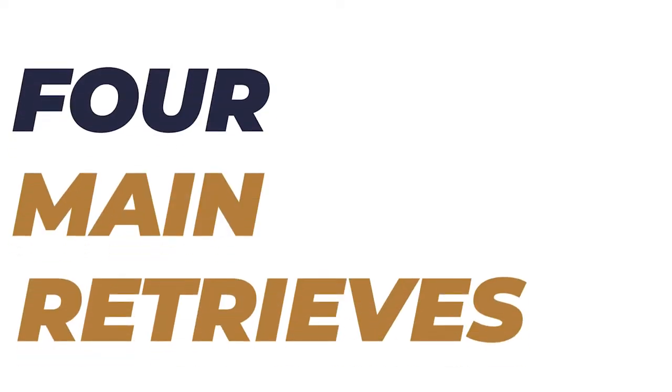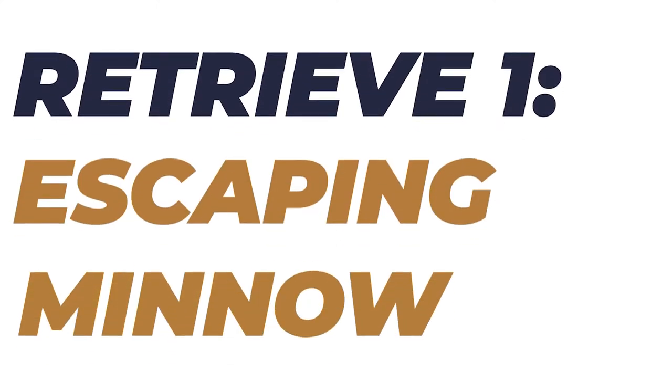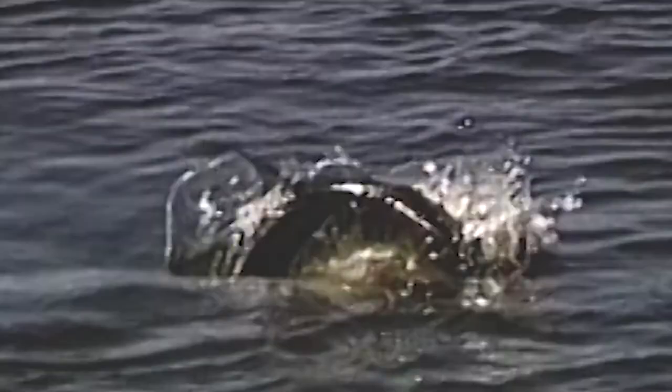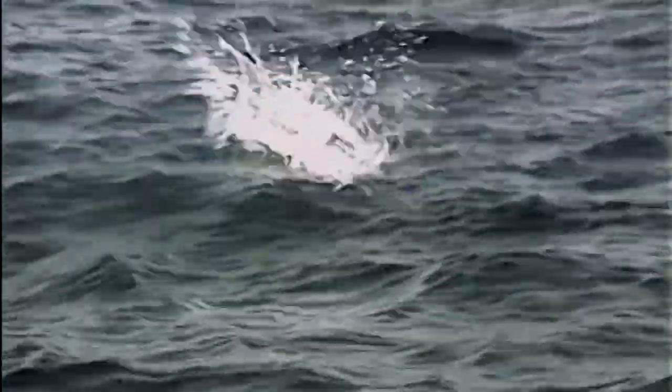The first two techniques are up on the surface; we drop it low for the next two. The first one I like to call the escaping minnow — pretty self-explanatory. It's an escaping baitfish on the surface of the water, jerking across the top and skipping just like a normal baitfish being chased. This is a fast retrieve, typically for hungry, active fish.